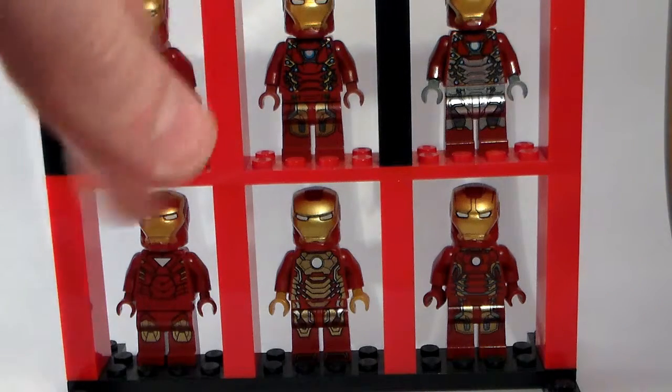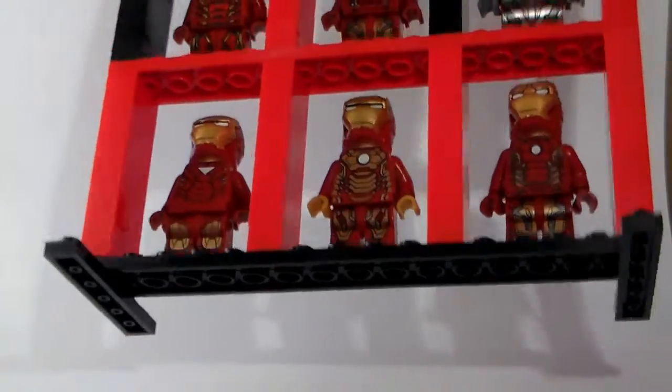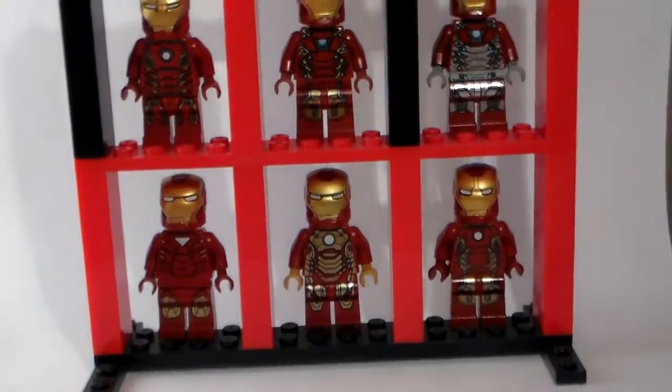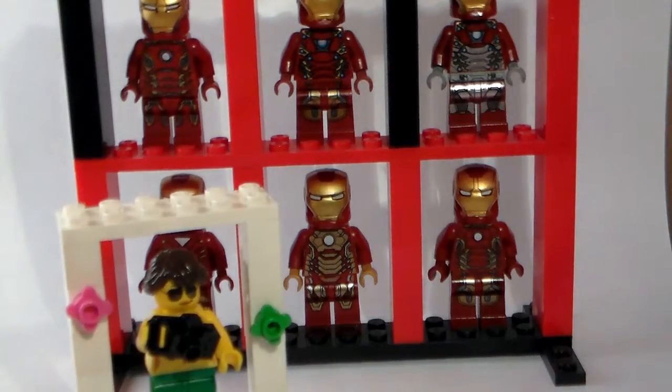The only reason I have black in there was because I ran out of red pieces. Also, I have 1x6s on the bottom as a stand. They need a stand because they're pretty tall and unstable.